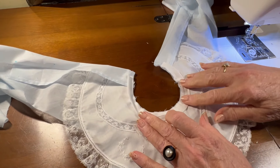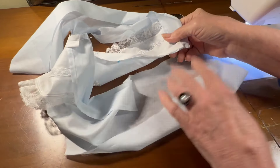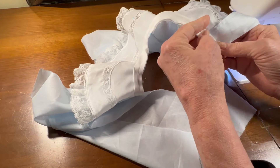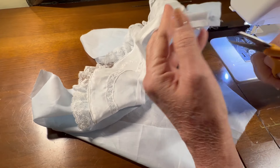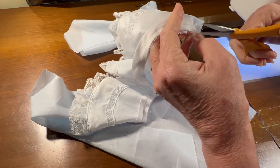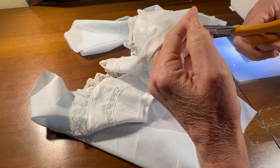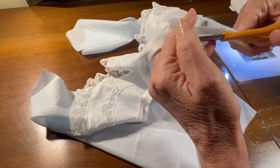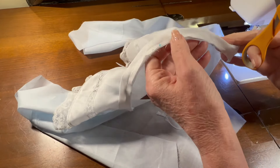I have that neckband sewn on all the way around. Now I'm going to trim my seam allowance to an even 3/16 of an inch all the way around the neckline. I'm going to trim the neckband seam so that it's even going all the way around.